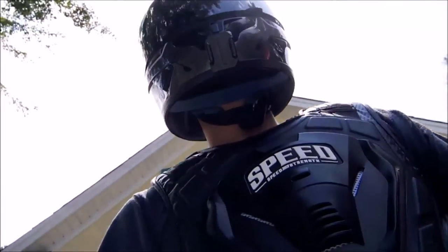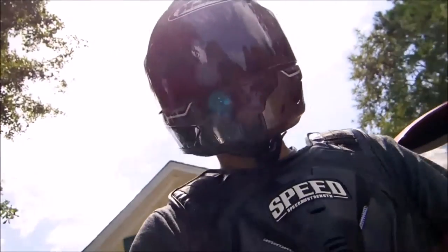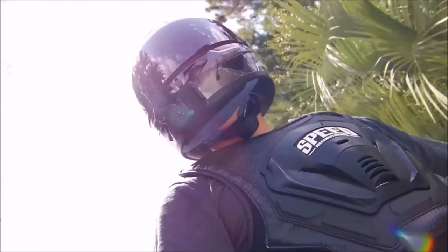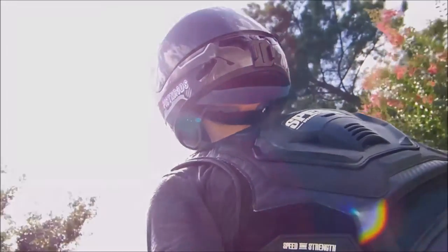So that's it guys — really really sick looking piece. It's just too bad they didn't have the quality on it. If they did I would have been keeping it. But as it is right now I can't recommend this vest. If you guys have any questions leave them down below, and until next time I'll talk to you later.